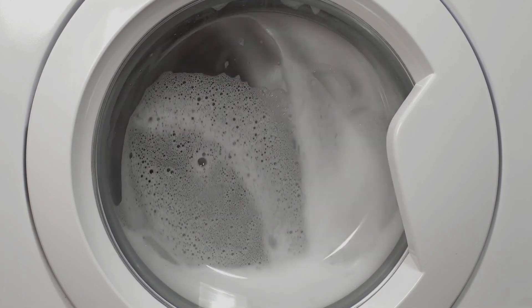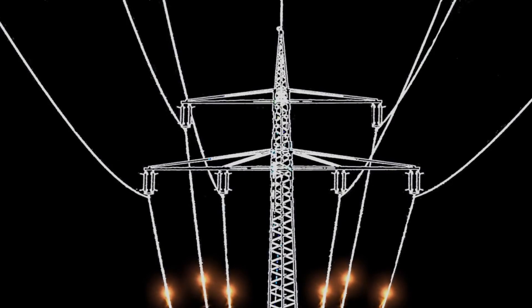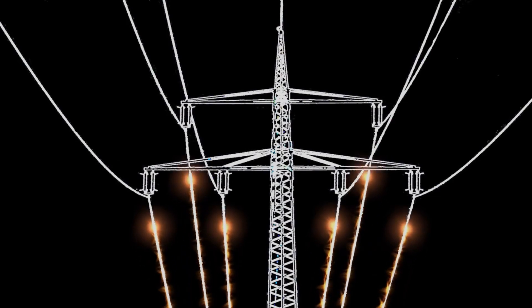Don't forget to share your electrifying experiences in the comments below. Have you used voltage transformers while traveling? Share your tips and tricks with our awesome community.